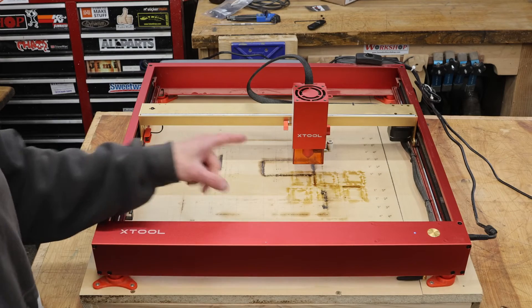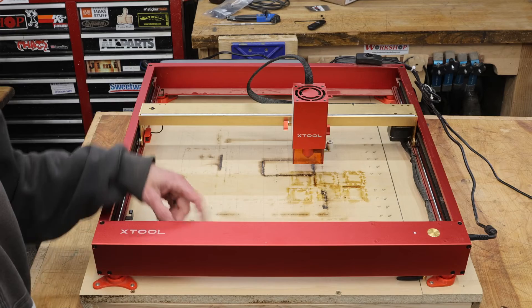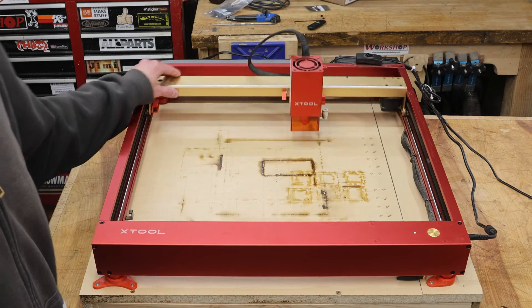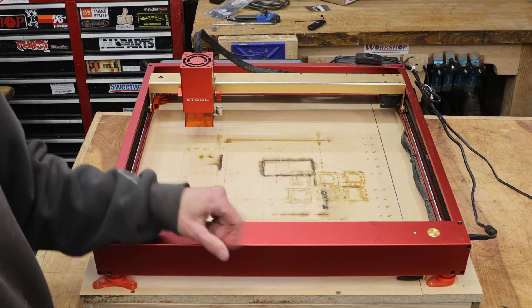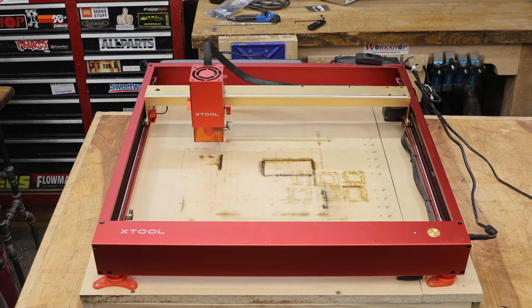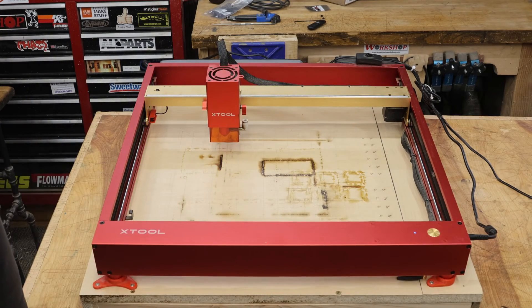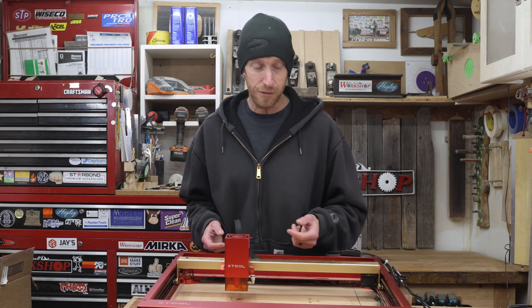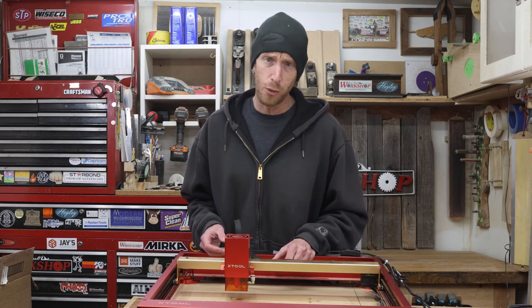That's a good sign. I'm going to test it one more time — I'm going to cycle the power, then move this to a different position and try it one more time before calling it good. Thankfully, that was a pretty easy fix. Now I can put this thing back to work with what I was trying to do a week ago.